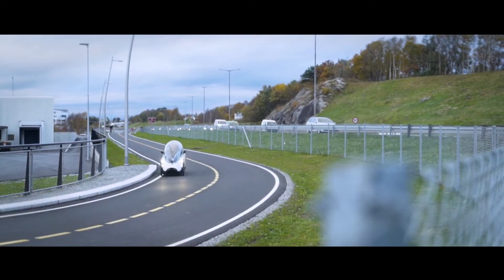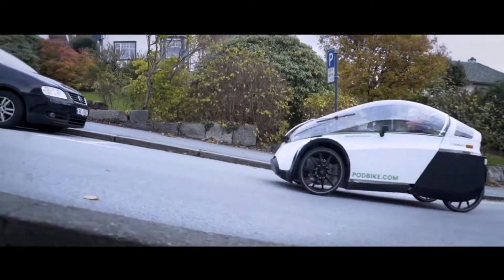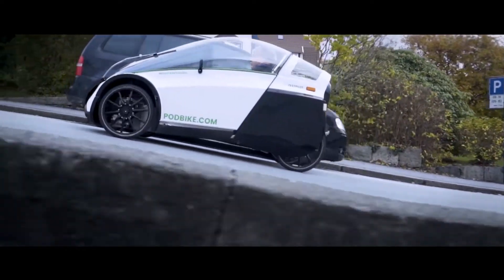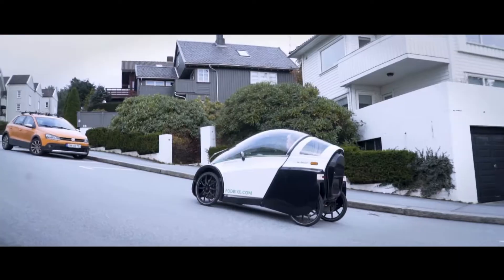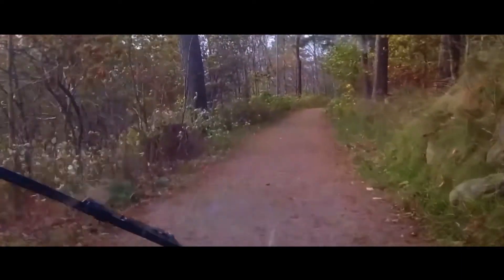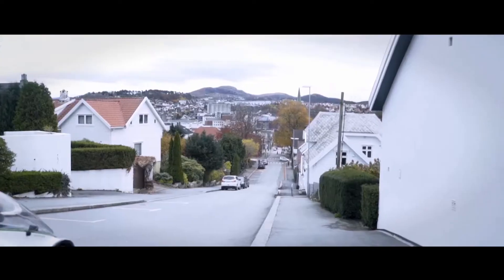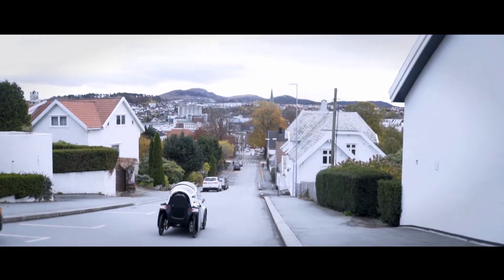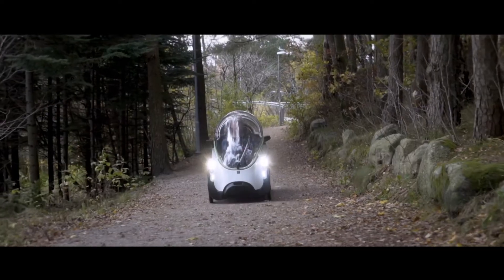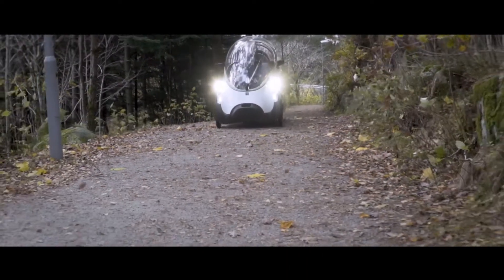The battery range is somewhere between 50 to 80 kilometers, depending on usage. 18% incline with a total mass of 200 kilos is what we designed the bike to do. There is of course much more use for assist when you go uphill, but it also has recuperation — so when you go downhill, the battery will be charged. You can also reduce the power consumption by reducing the assist level.